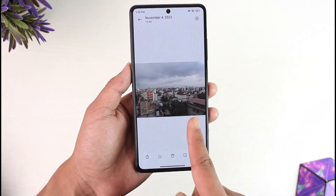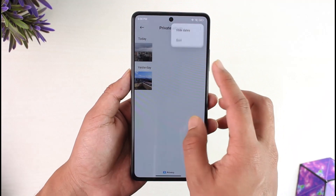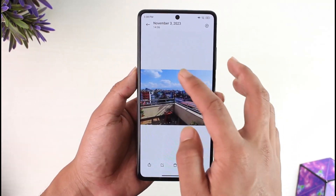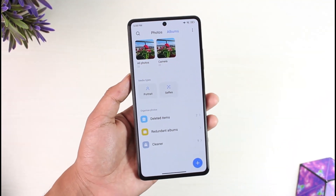Once you open the private folder, the photos that you hid inside your private album are going to be shown up over here. And this way you should be able to go ahead and hide photos in gallery. Hope this video was very helpful. If you have any questions, feel free to leave them down below. Thank you for watching till the end of the tutorial, and see you soon in the next video.